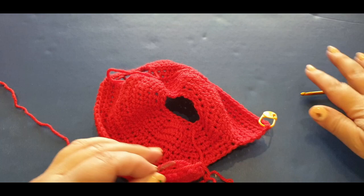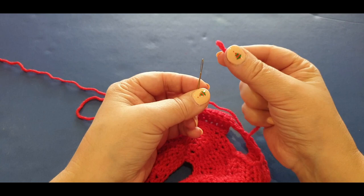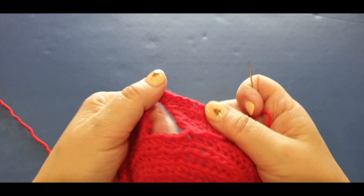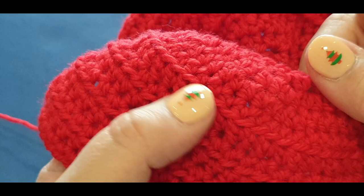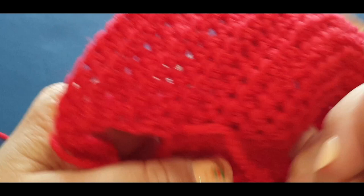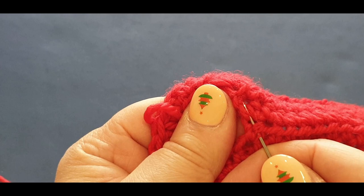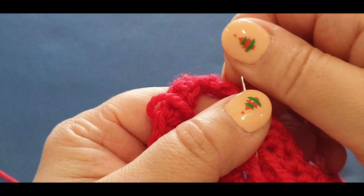I want you to weave in all your ends and do those two rows, then meet me back here tomorrow to complete the tea cozy. To weave in ends: remember the right side is where you see that ridge. Turn it to the inside - there's no major ridge there. Grab your little thread and weave anywhere you like on the wrong side. Make sure you're not splitting the yarn.